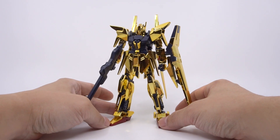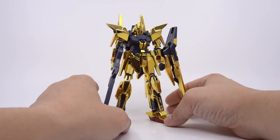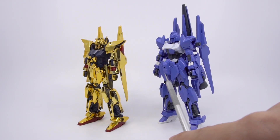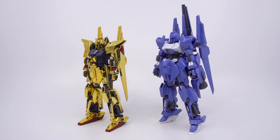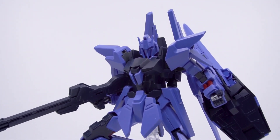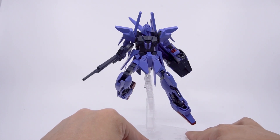For the Delta Gundam, you actually have a unique second option: you can buy all of the chrome parts but without the chrome. The answer is with the Mega Shiki from Build Fighters Tri, which has all the gold parts but in plain purple plastic. Combining the two kits will allow you to paint the kit any way you like. You can't make the Delta Gundam from the Mega Shiki alone, so you do need both kits.